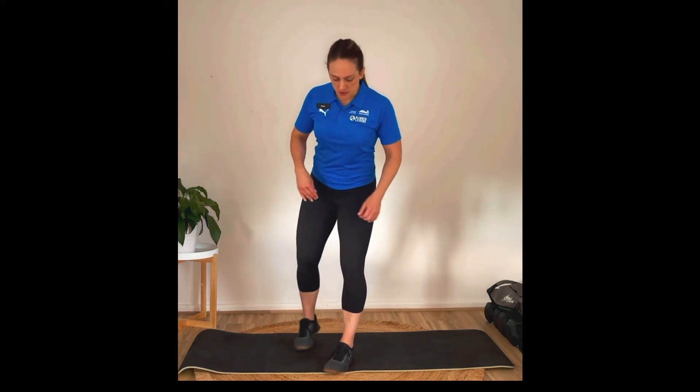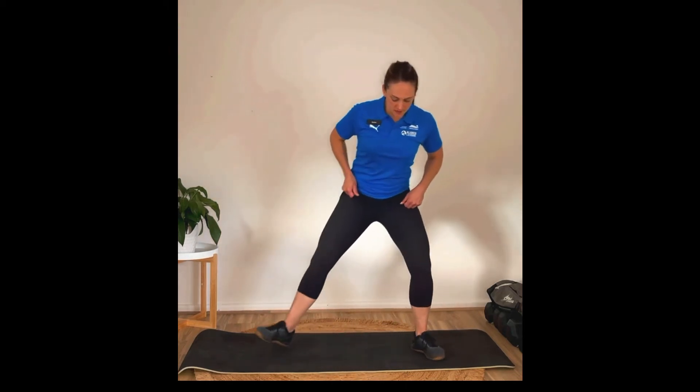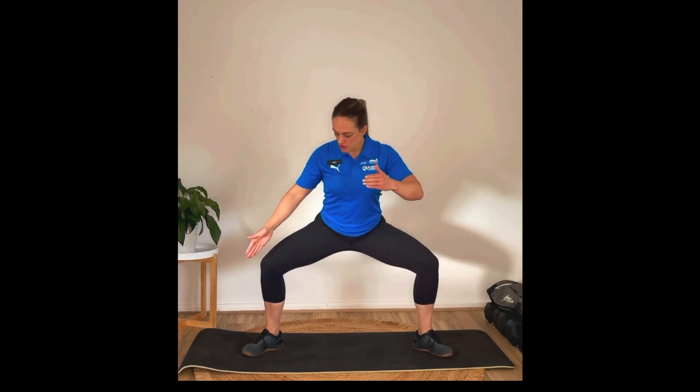Then we're going to move on to sumo squats. Pop your feet nice and wide, turning the feet outwards, and sit your bum straight down, making sure your knees are nice and stacked on top of your ankles. You don't want them dropped inwards — really use your butt muscles to drive those knees away from each other. We're going to be doing 18 sumo squats. Just stick with a range that feels okay if you have any knee issues.